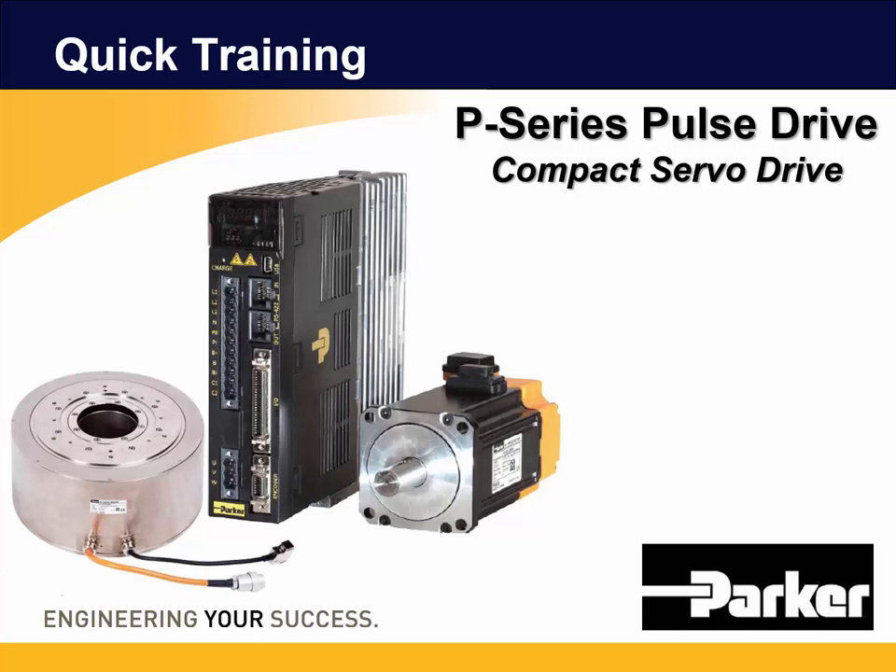Welcome to the P-Series Indexer Quick Training. I'll give an overview of the P-Series and how to configure the Indexer drive with the drive support tool software.